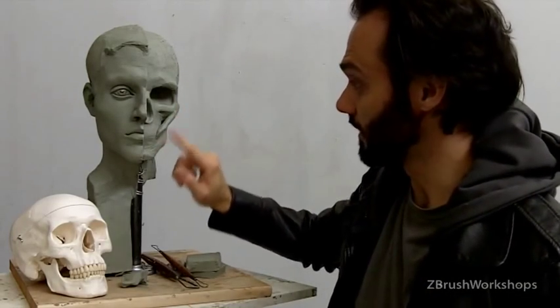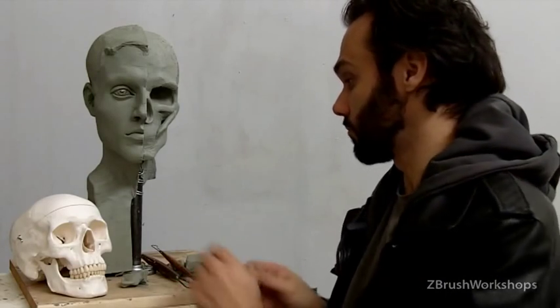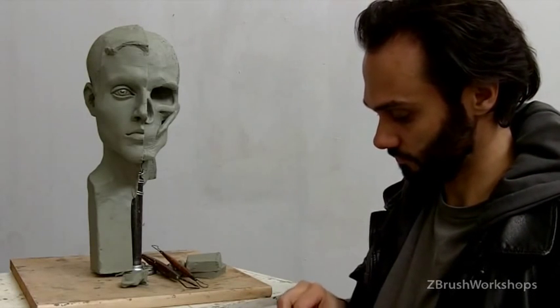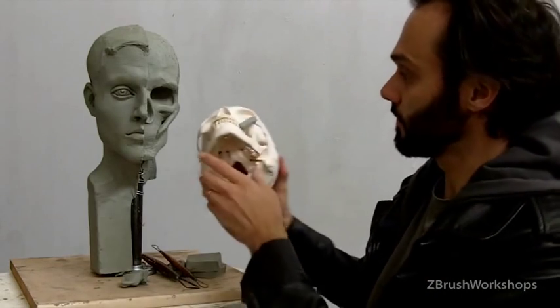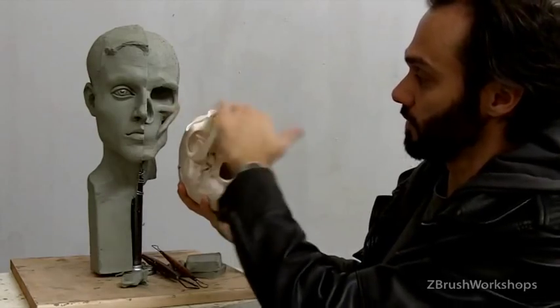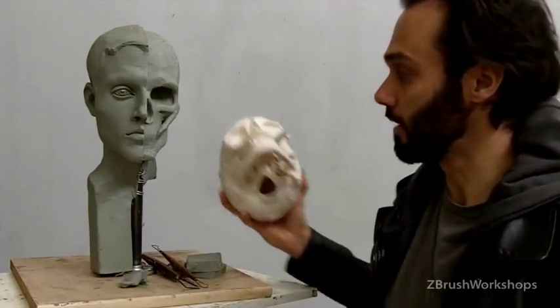From below, I now have this point that I can reference, and it will always be there. Even if I'm looking at this from below, I still know that the zygomatic major is front plane, side plane. And that's really a key thing for us to keep in mind.